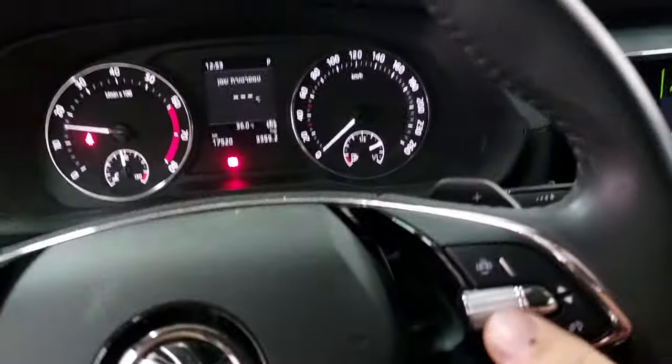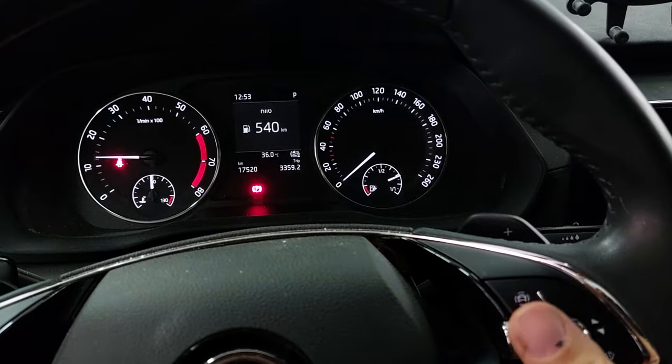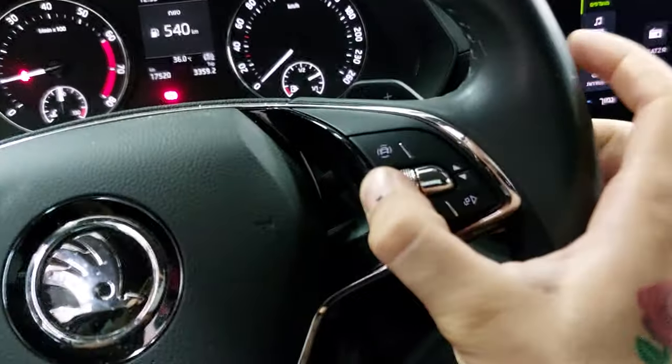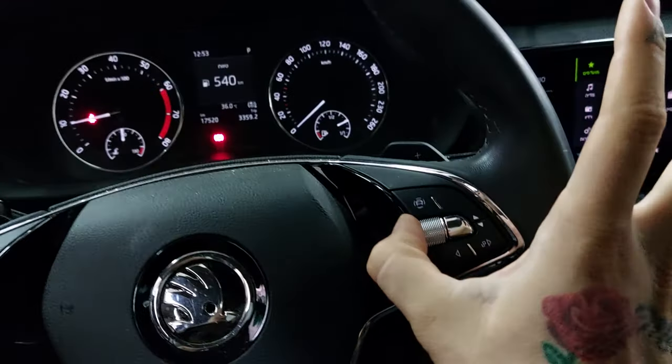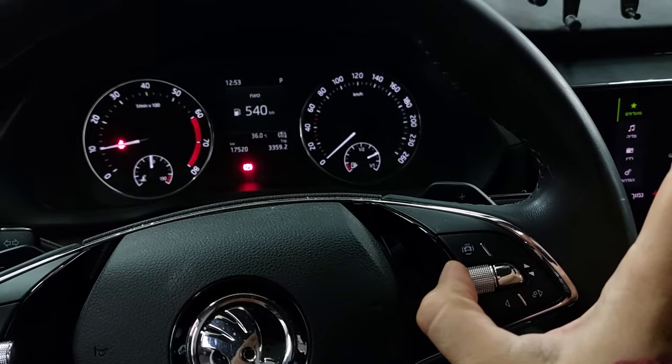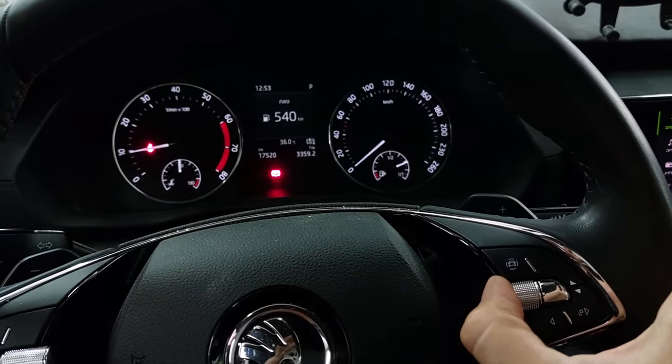Then you just scroll through, and just press this one — this one right here — for 10 seconds, and then after around 10 seconds you release.